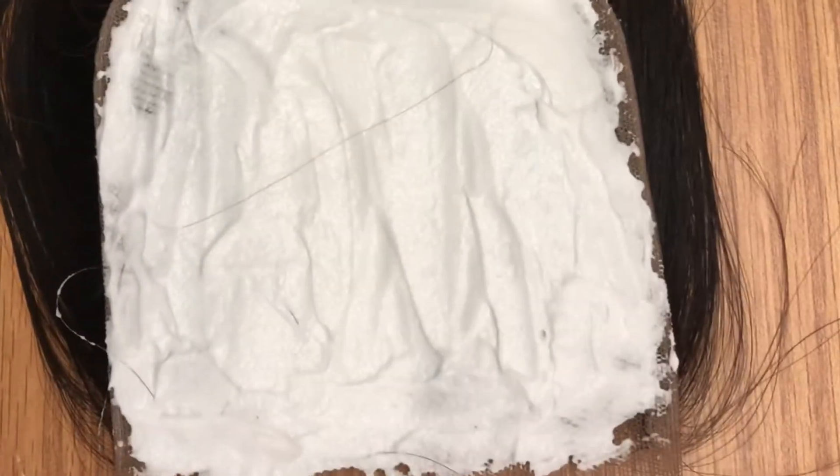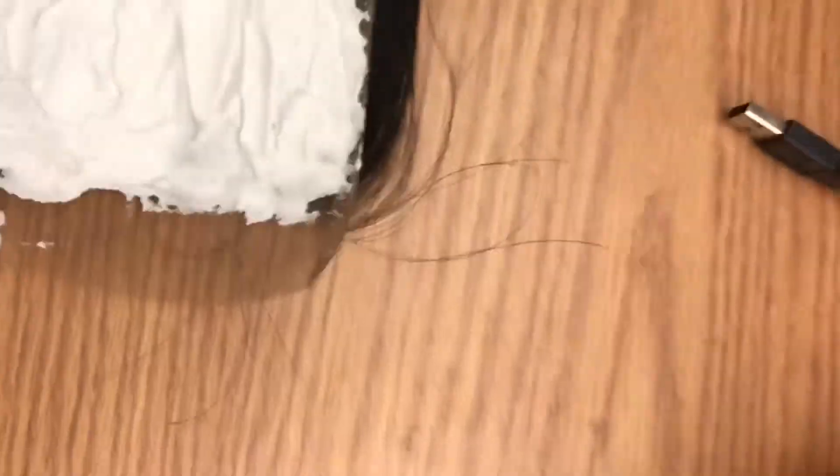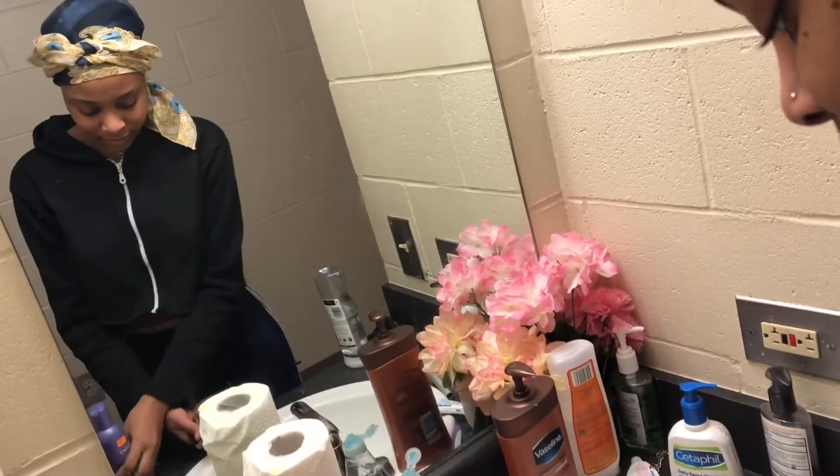We are all done. This is how your finished product is supposed to look. It's not supposed to be runny — it's supposed to look thick like that. I didn't show this part, but you've got to put it on some aluminum foil.